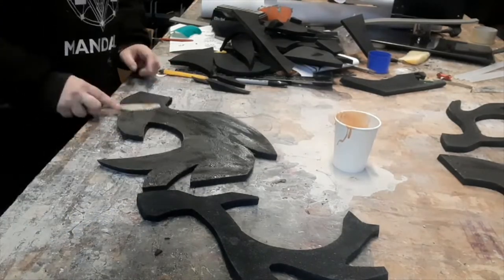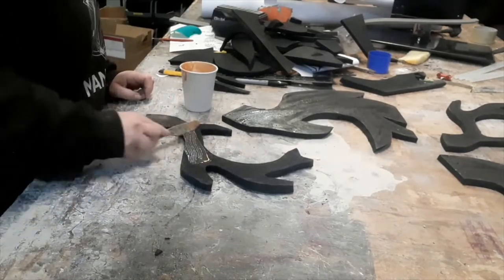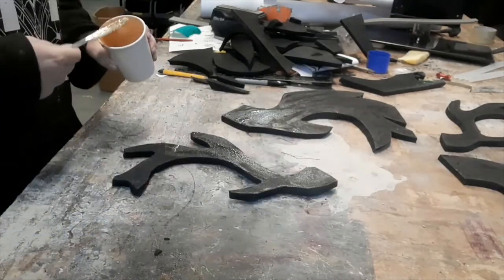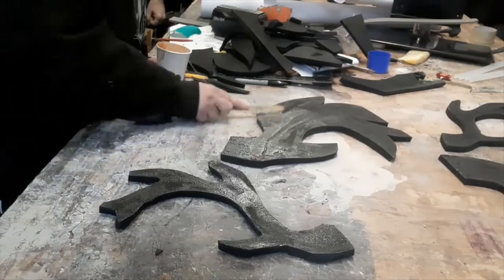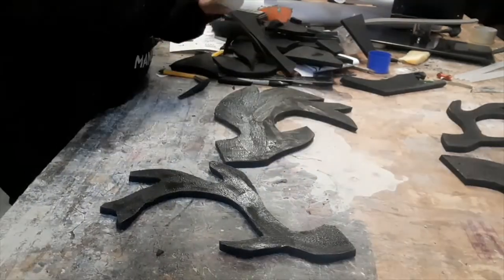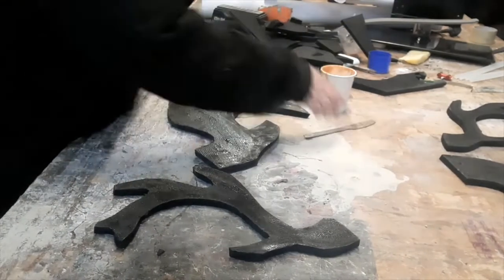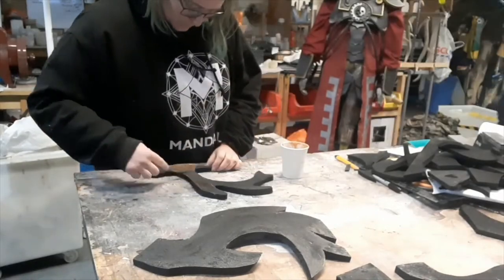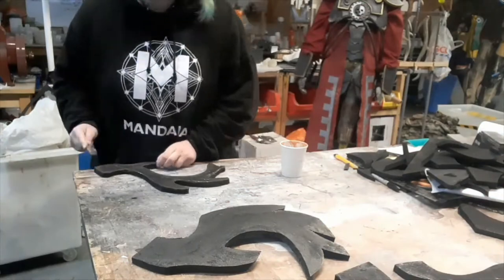We're laminating the two pieces of foam together, so I'm applying a thin layer of contact adhesive all the way over each of the two sides we're sticking together. It needs to be a nice smooth layer — no puddles, nice and thin. On this one I walk away to let it dry and then put a second coat on. The most common reason for that is I've walked away and forgotten about it. You need to wait until it's touch dry; if you leave it too long beyond that it won't work.